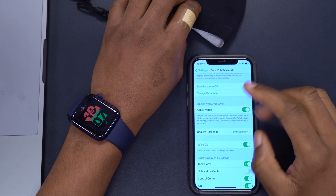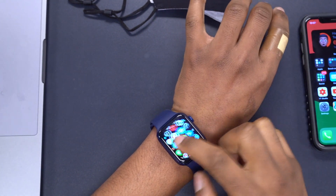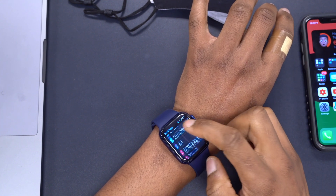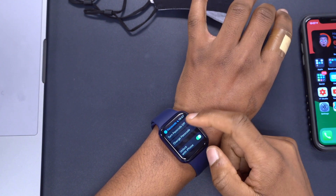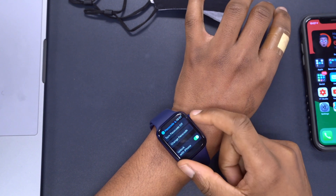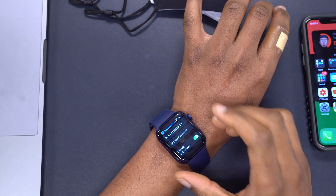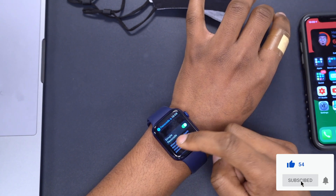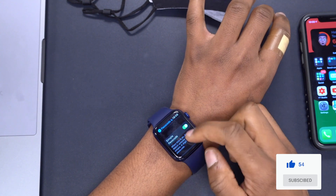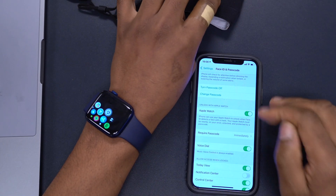Now we want to make the corresponding changes on the Apple Watch. You can do this in the Watch app on your iPhone, or directly on the Apple Watch. On the Apple Watch, go to Settings, then go to Passcode and make sure you have a passcode turned on. Then enable the function that says Unlock with iPhone. Also turn on Simple Passcode and set your four-digit PIN, and then turn on Wrist Detection.